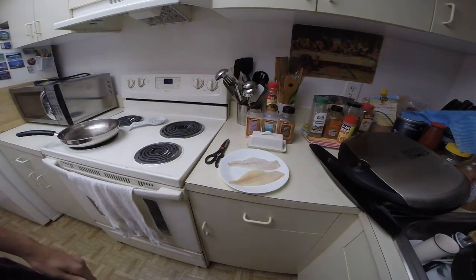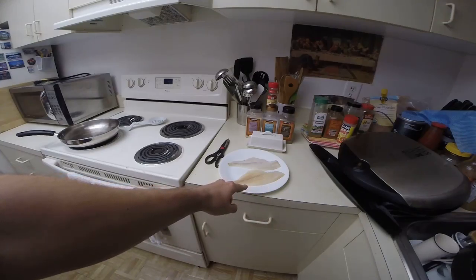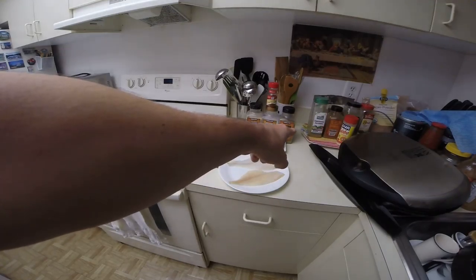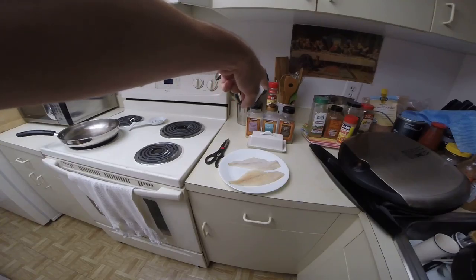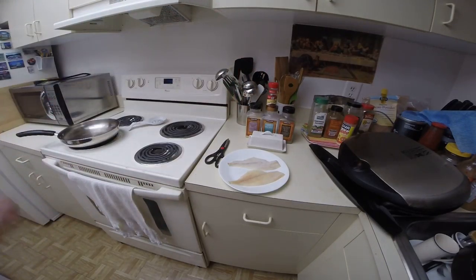Now this is what we're going to do. We're going to have butter, black pepper, salt, granulated garlic, red crushed peppers, and the pan over there of course. Now let's start.